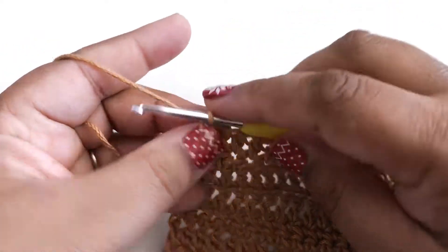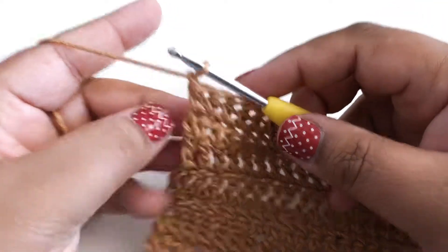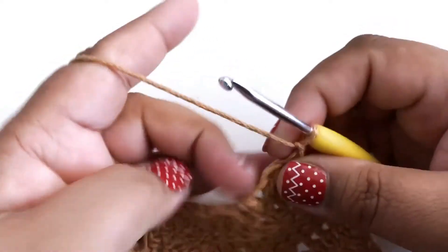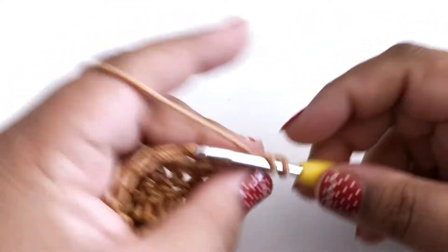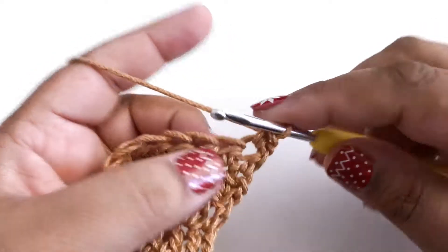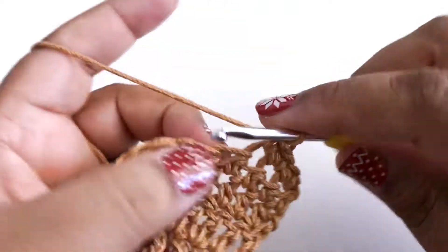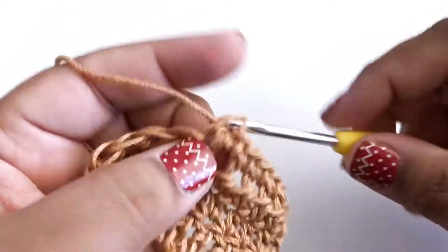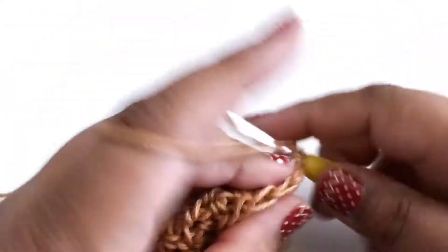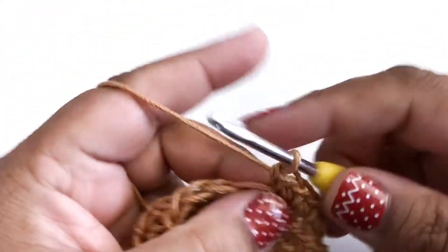If you remember how to do the single crochet, we start by chaining one to get up to the height of the row, then we'll flip our work over and insert your hook, draw up a loop, yarn over and pull through. Now I'm just going to finish this row really quickly. There should be 20 stitches on this row. And we are working around a square, so if it takes 20 stitches to get across the top, it's going to take 20 stitches to get across the side as well.